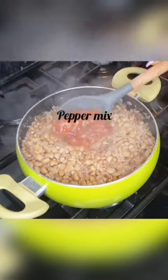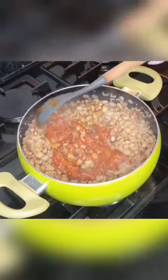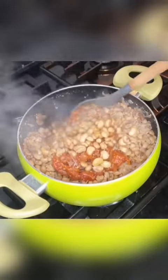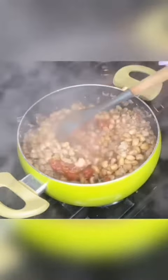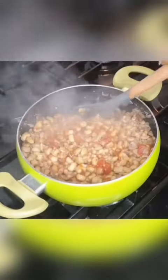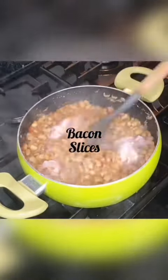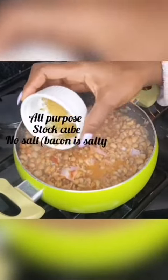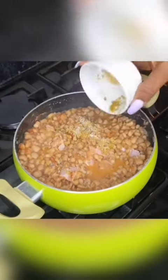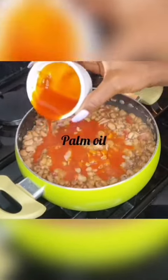Then you add your mixed peppers — it could be bell pepper or rodo, whichever peppers you like. And you add the bacon. Bacon is salty, so don't add additional salt — all-purpose seasoning and stock is fine. Then add your palm oil.